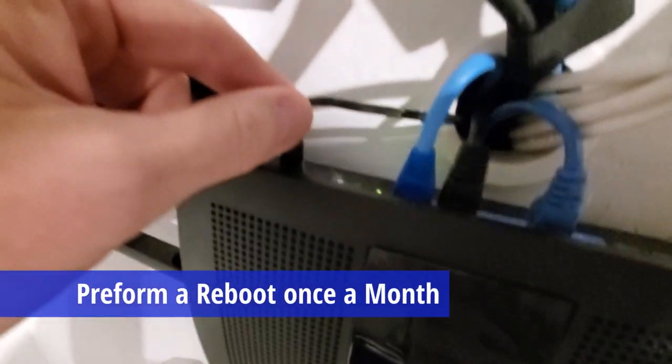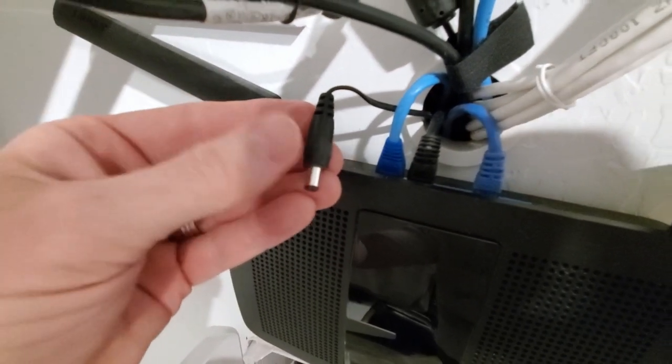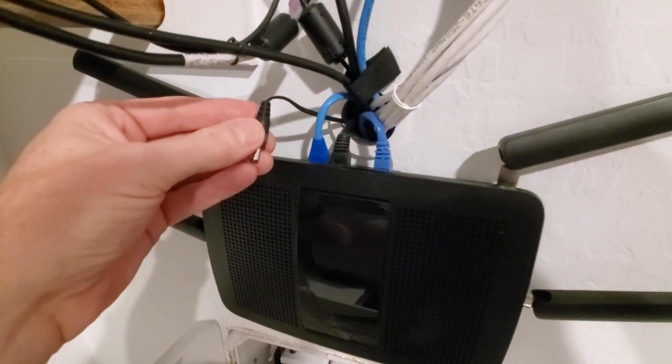The best way to maintain a healthy router is to unplug your router every month, which means unplugging the router and waiting 15 seconds, and plugging it back in. This is called a reboot.